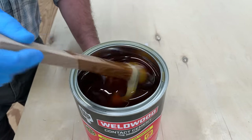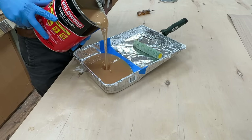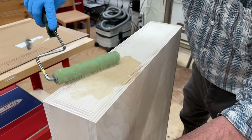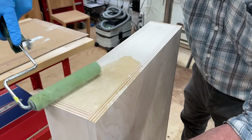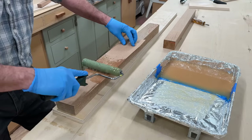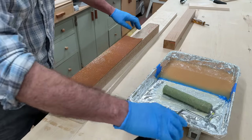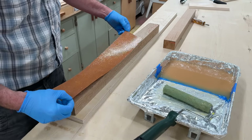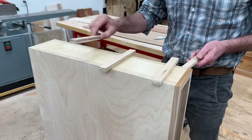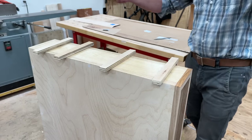I'm applying the veneer with contact cement. It's important to thoroughly mix the contact cement, and a good tip is to line the painter's tray with tin foil — this will make cleanup much easier. I'll apply the contact cement with a mohair roller, and I like to apply two coats to both the substrate and the back of the veneer, which I think creates a stronger bond. You'll need to allow the first coat to dry to touch before applying the second coat — it usually takes about 10 or 15 minutes between coats. With the second coat dry, I'm ready to attach the veneer to the side of the cabinet. I'll apply the veneer to both sides and veneer the top last.